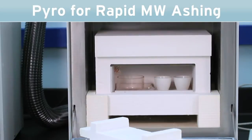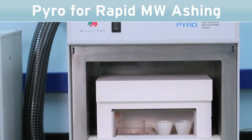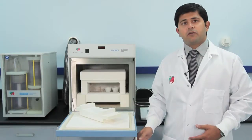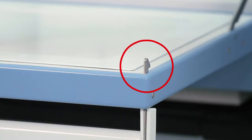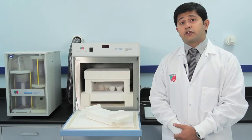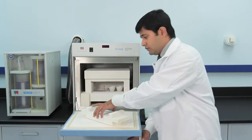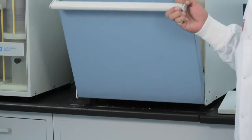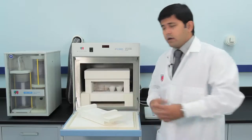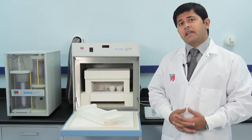The Pyro is the only microwave ashing system in the market that features a stainless steel cavity and a stainless steel door, which is fully interlocked and locked in place with two stainless steel latches into the cavity. The door opens and closes like so, providing a convenient heatproof platform for loading and unloading of the samples.